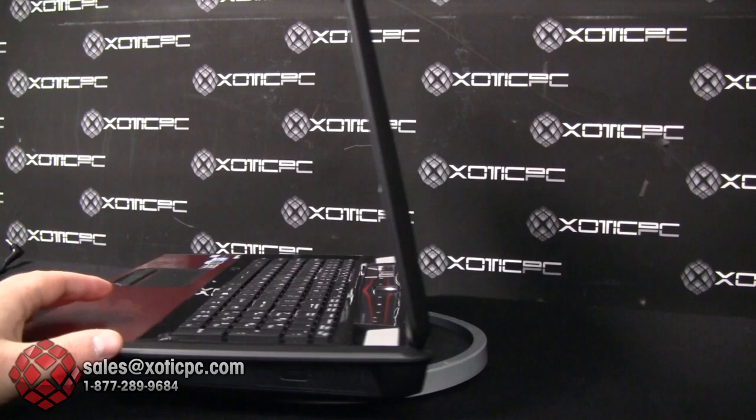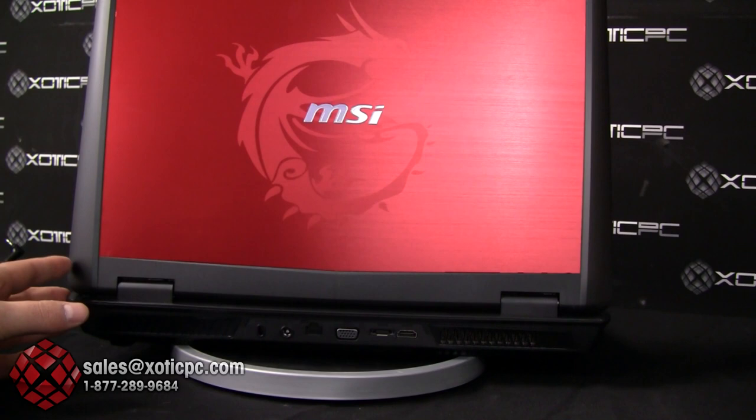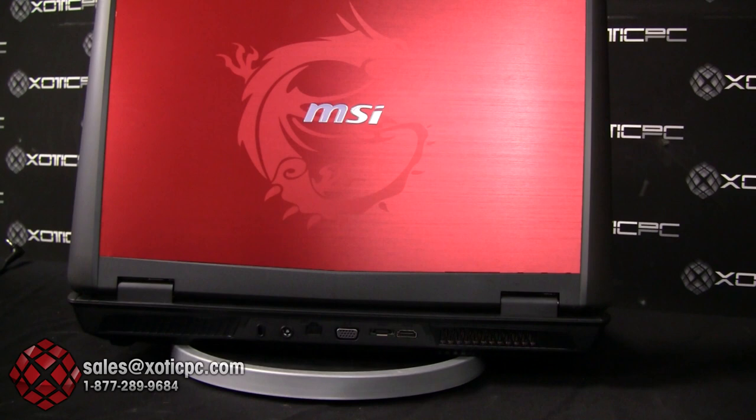Before we get too deep into this new system, we do have another YouTube video on our channel where we broke down an MSI GT70 with a GTX 680M graphics card. We're going to give you another full review today in case you didn't see that video or this is one of the first videos you're watching from us.